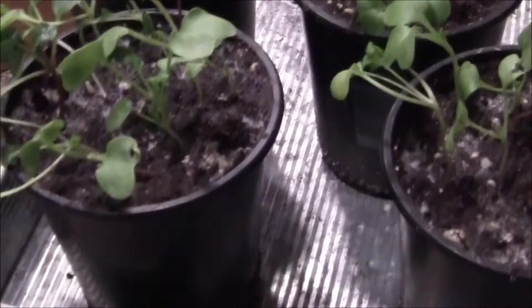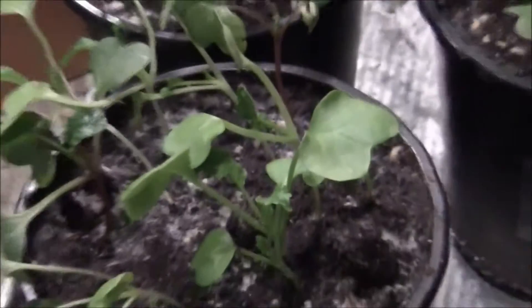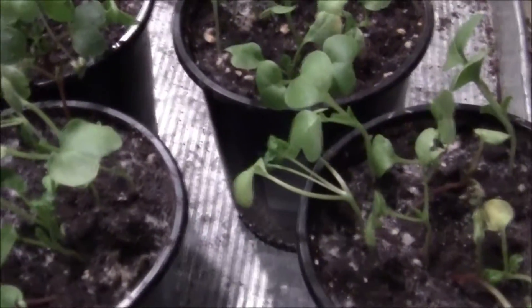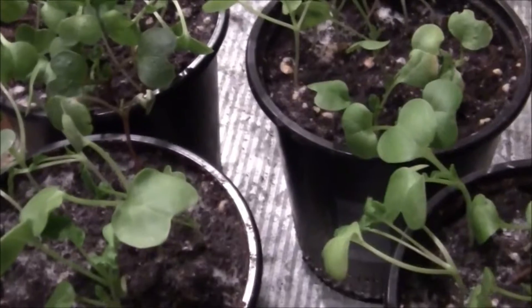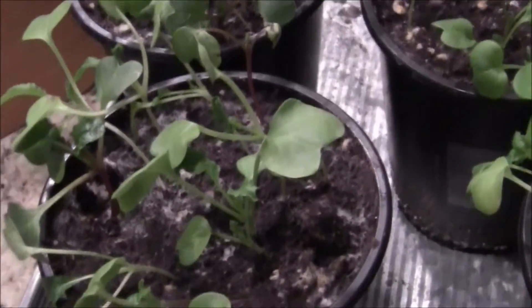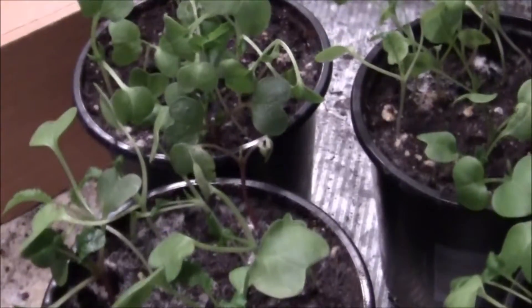Let's start with the radishes. These little guys may have their second leaves, but they're just not liking growing inside — I can't really blame them. It's not a complete fail, but it's definitely not been the 30 or 32 days that my package said. I'm going to keep them under the LED grow light since I still have room, but growing radishes inside is probably something I won't attempt again.